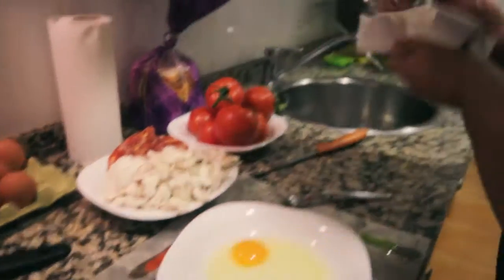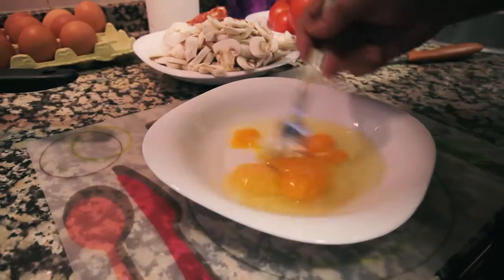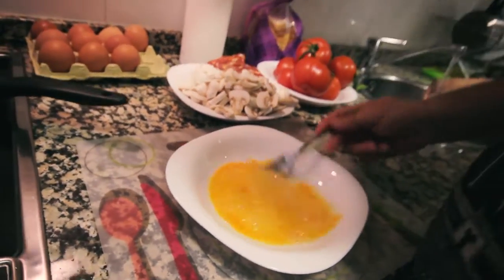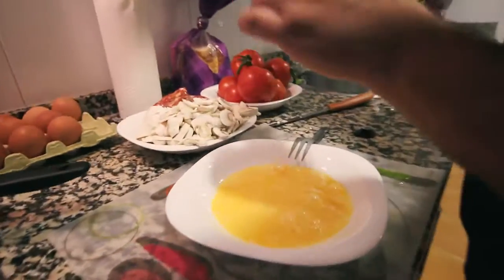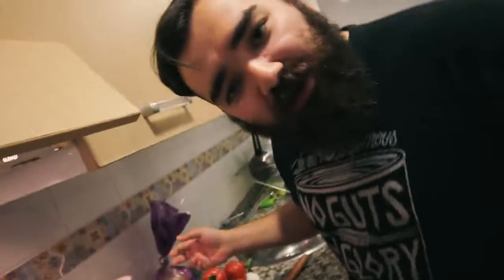Clean hands. We're gonna beat the eggs — just break the yolk and mix it. We're gonna put some salt in it and pepper. We have no pepper — because Borjan forgot to take the pepper.